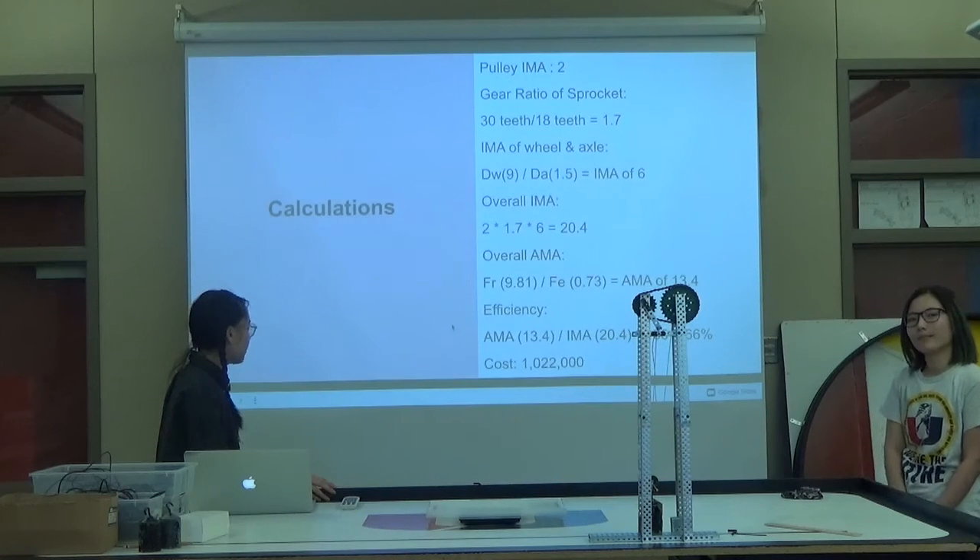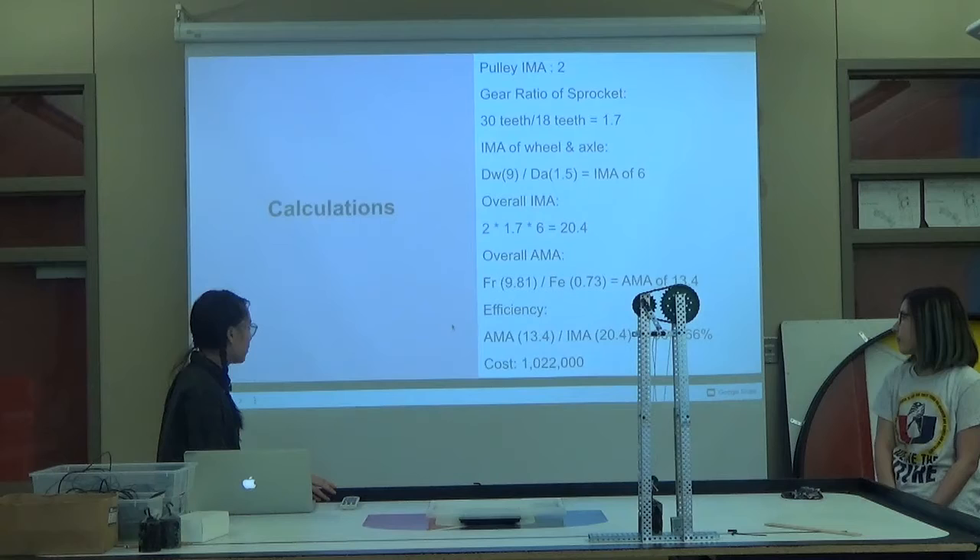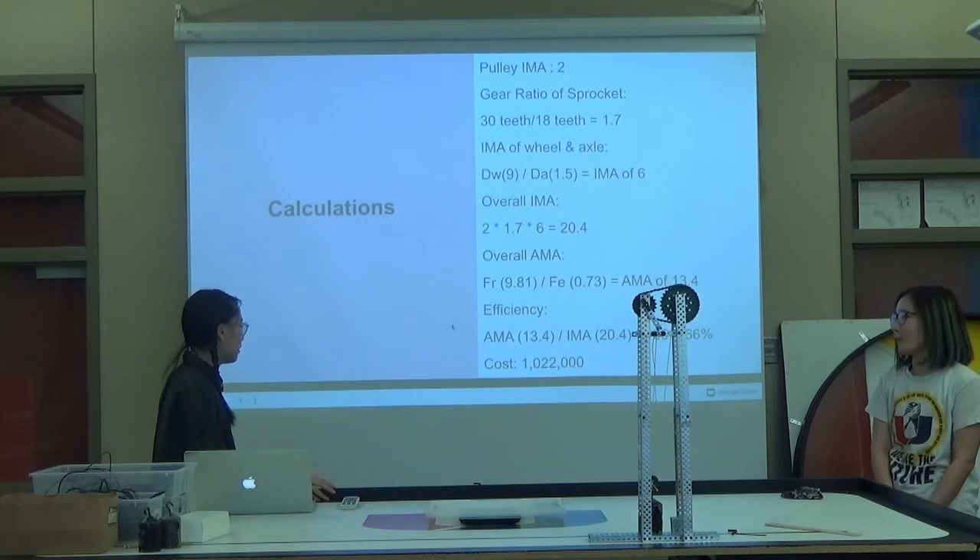The efficiency — we divide the AMA by the IMA times 100 — and we get 66% efficiency, with a cost of $1,022,000.